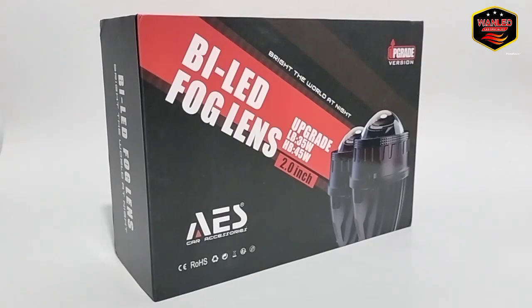Bismillahirrahmanirrahim, assalamualaikum warahmatullahi wabarakatuh. Kembali lagi bersama YouTube channel One Light Store. Di depan saya sudah ada satu set atau satu dustbox billet Fogland Ice ukuran 2 inci. Ini bracketnya yang kita review — biasanya kan bracket Toyota, kalau ini bracketnya Honda, ukurannya 2 inci juga. Sinarnya putih.